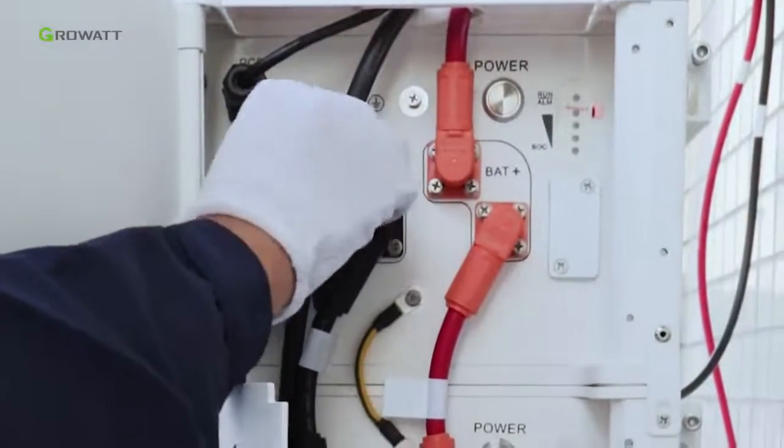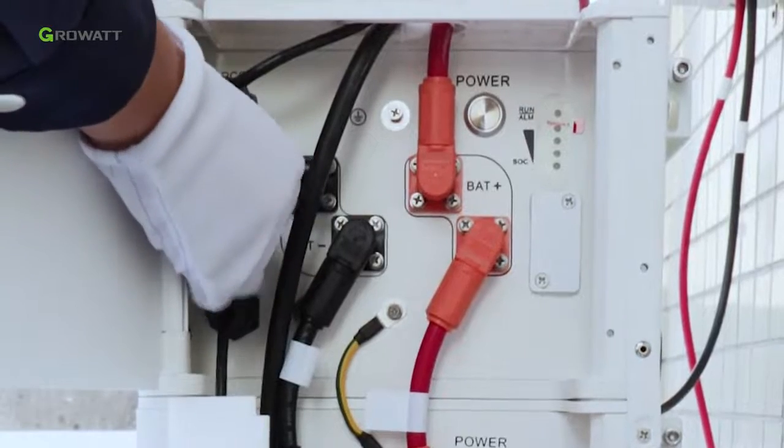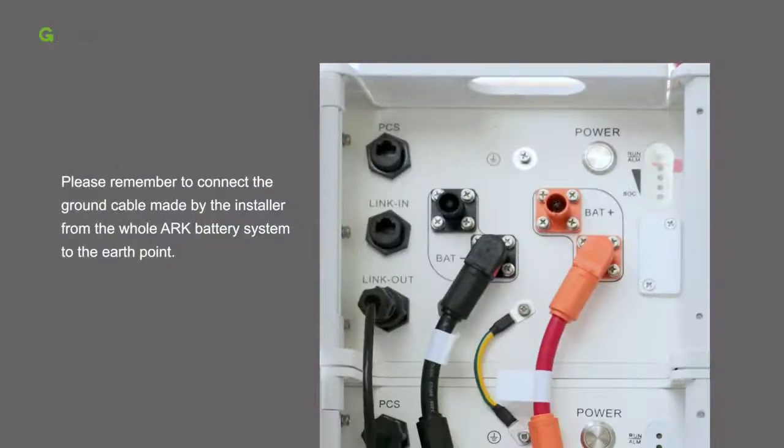Install the dustproof covers back onto the floating terminals. Remember to connect the ground cable, made by the installer, from the whole ARC battery system to the earth point.